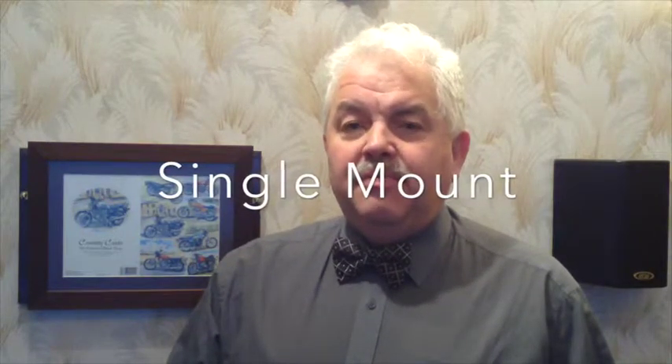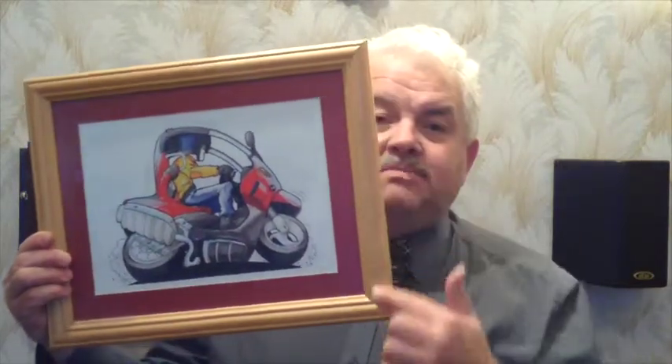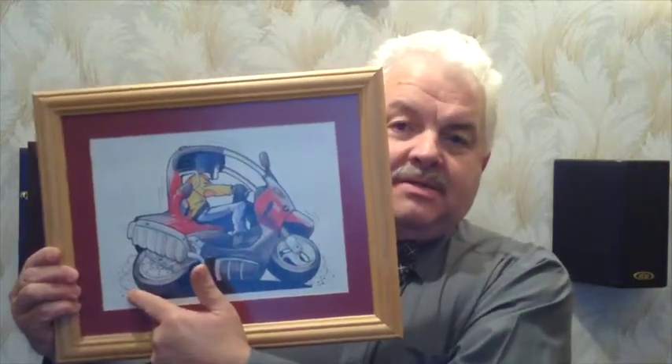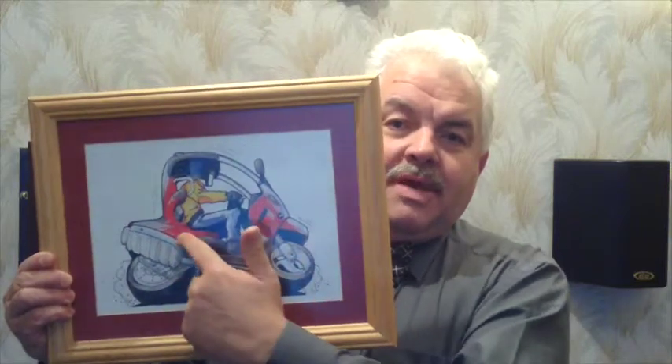Here we have another simple picture frame, this time with a single mount. I'll hold it up in front of my face — there we are. A nice mitered picture frame with a single mount, or sometimes known as a mat, with the artwork in the background.